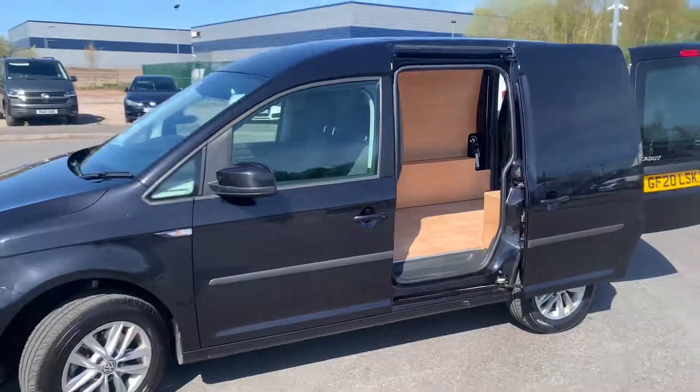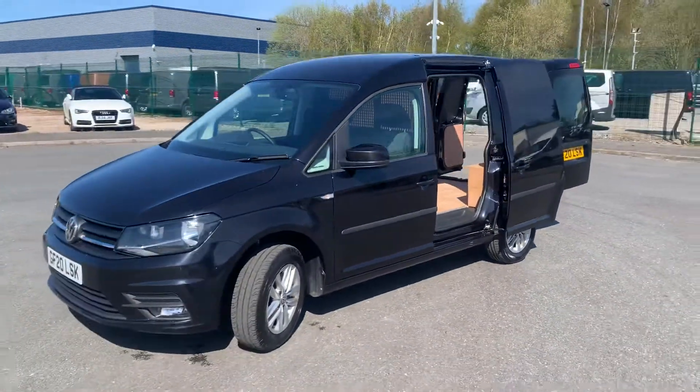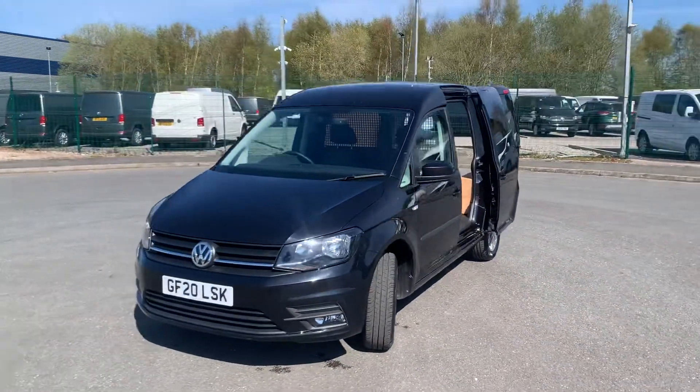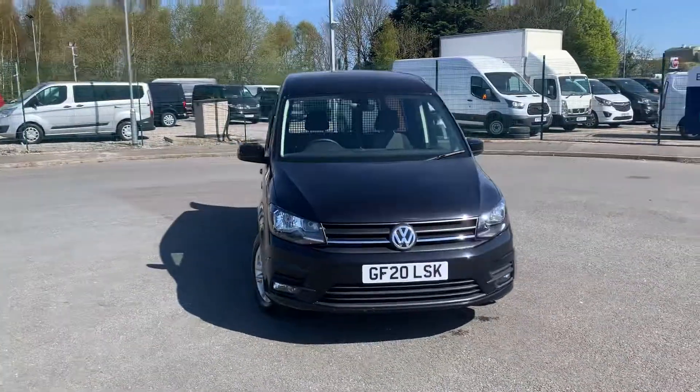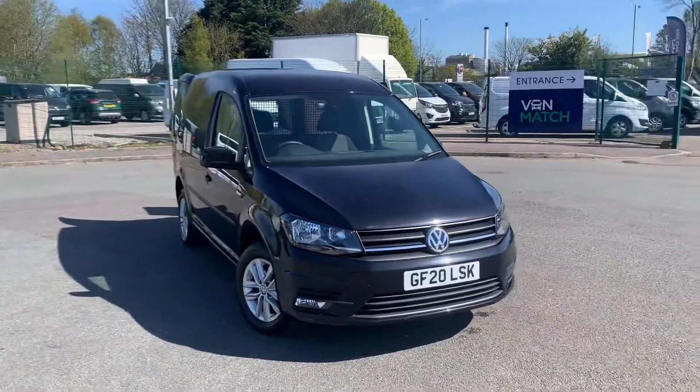So if you do require any more information regarding this vehicle, please do not hesitate to give us a call on 0151 515 2911. Ask for sales and speak to a member of our sales team — we'll be happy to help. Thank you.